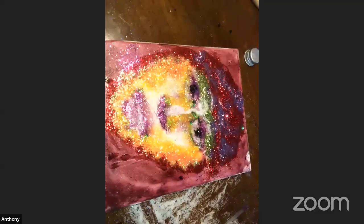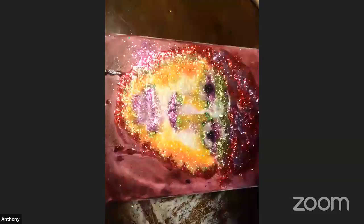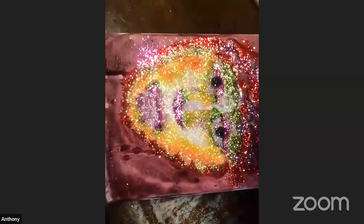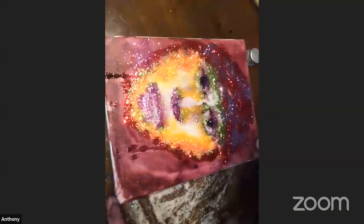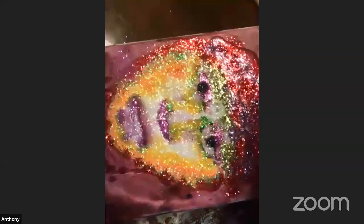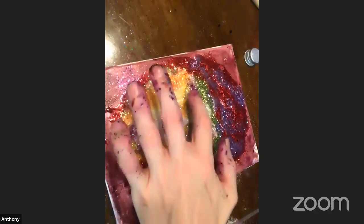Sorry about those technical difficulties. We are back and we are continuing our glitter face. We're painting with glitter right now, the best that we can. It's not going to be perfect, but that's not the point. We want to be expressive and try new things.